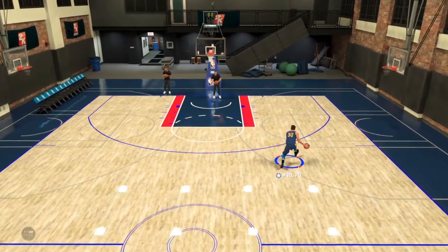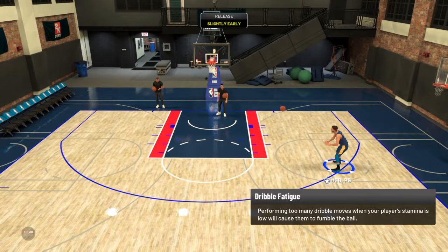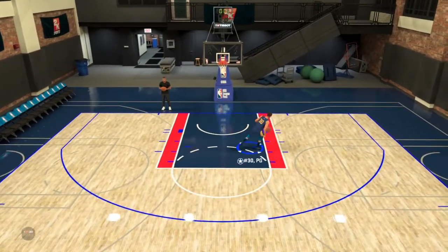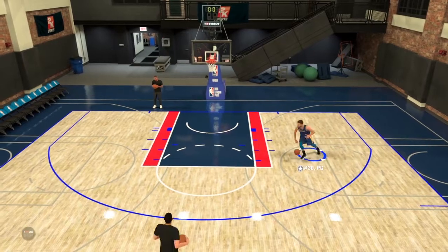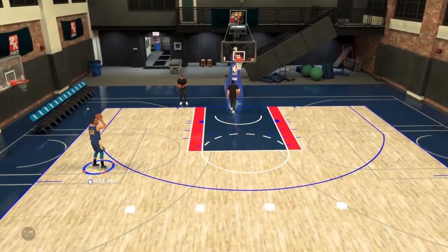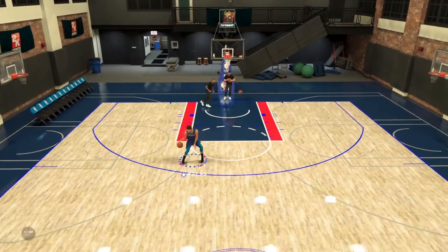This jump shot is so clean. I'm still learning about dribble moves while I find some good ones. I got y'all — I'm working on it. It's so many days to prepare for 2K20 and I'm ready to go.